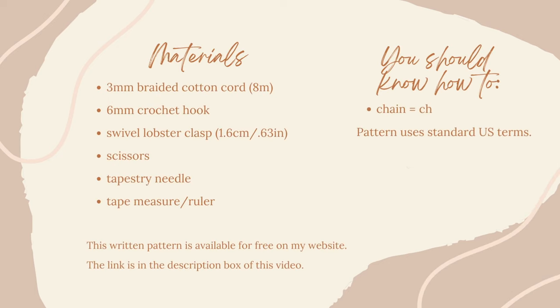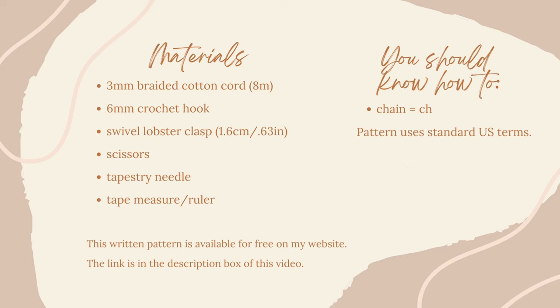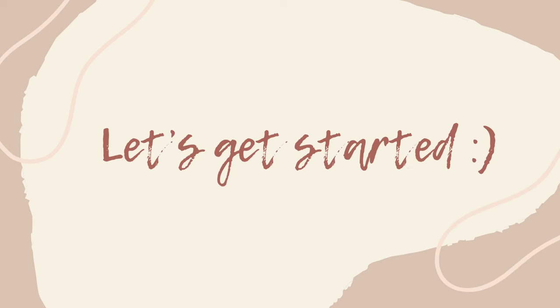Hey there! Kristin here and welcome back to my channel. Today we are making an I-Cord wristlet. The materials and concepts you should know are listed on your screen and the free written pattern is available on my blog. The link is in the description box below. Let's get started.